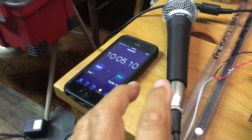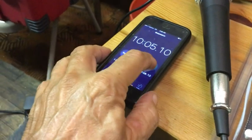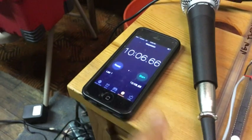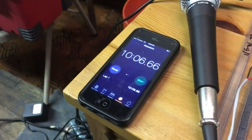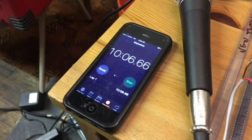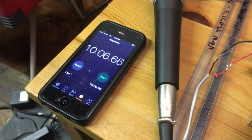Every time I start to fix one of these things, I reach over here and start my timer like that, and that's how much time I've actually spent fixing the modules. I turn it off when I'm not fixing the modules - if I'm talking to you or setting up for some reason.